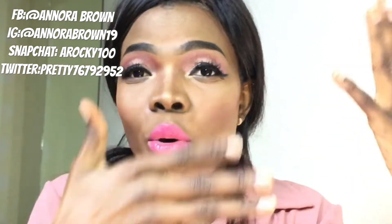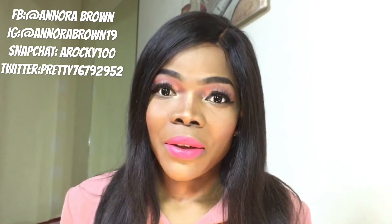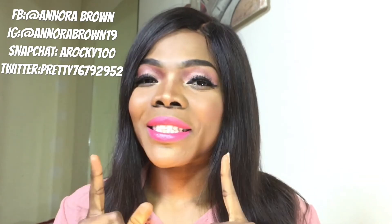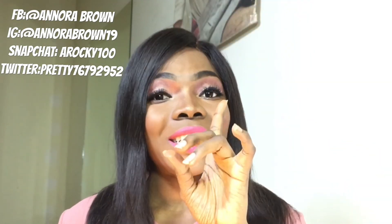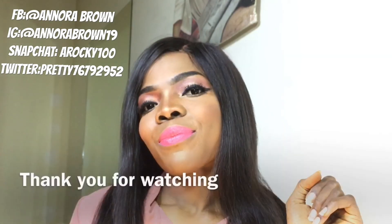I'll just go in now and comb my hair and I'll be back. So guys, this is how it turns out — this is how the makeup look finally turned out. I hope you like it, I hope you love the video. Please if you do, give me a thumbs up and comment down below what you think. If you're new on my channel, please hit the subscribe button before leaving. Thank you so very much for watching — I love you so very much. Definitely see you in my next video. Until then, bye! Love you, peace out.